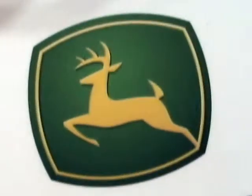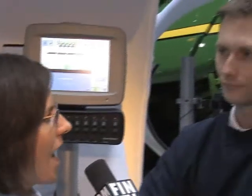For about a year we've been hearing about two new concepts from John Deere: the Swath Control Pro and iTech Pro. Here today to talk about it is Kyle with John Deere. Tell me about the iTech Pro.